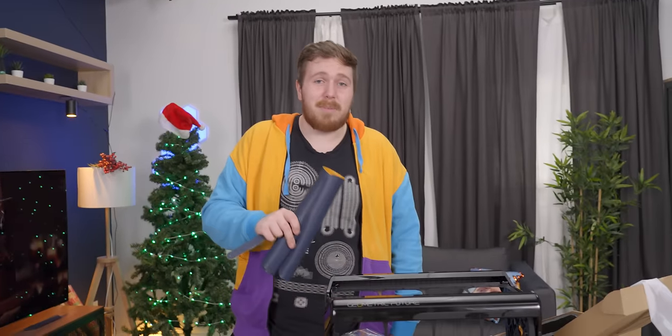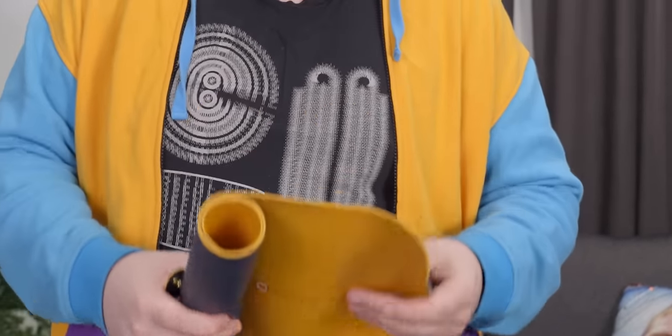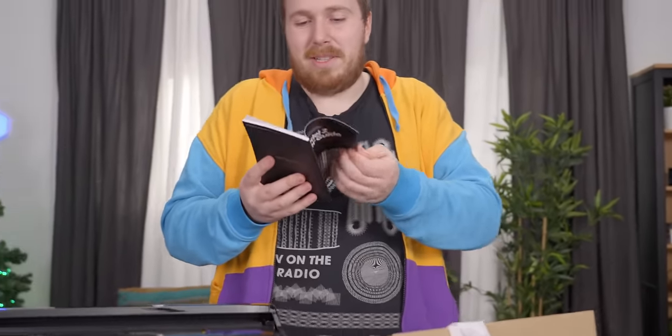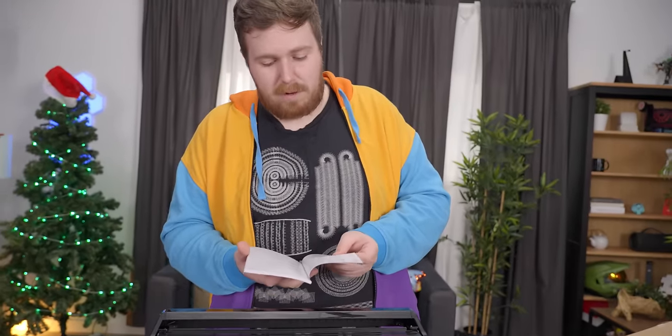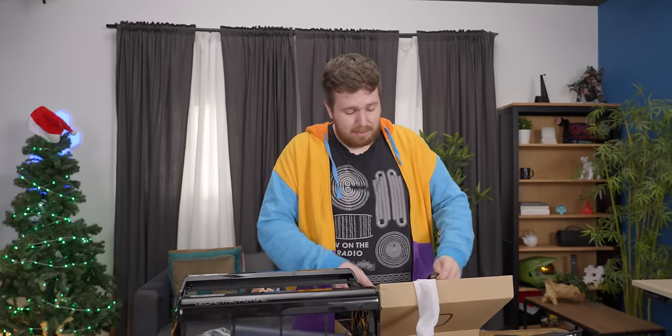They refer to it as a customized double-sided table mat, so they don't specifically say it's for mousing. And there's a thick bound user manual — a 'new approach M2 mini ITX open frame compact chassis.' It's not really an open frame if you have four walls on it.